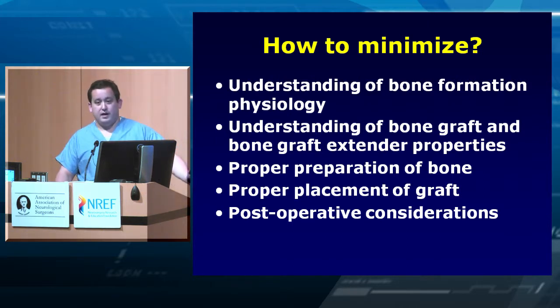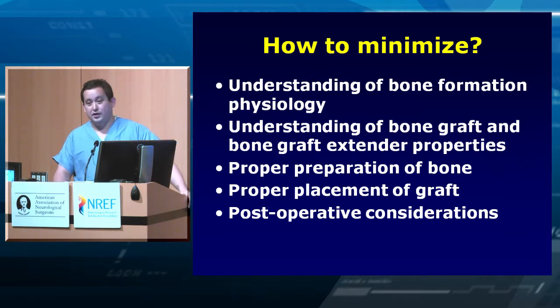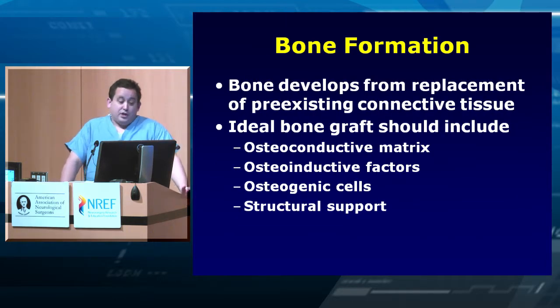To minimize pseudoarthrosis: understand how bone forms, understand what you're putting in the patient — why did you choose morselized allograft kernels? Understand how to prepare the bone to give yourself the best chance of fusion. If you don't decorticate and just throw bone on top, it's not going to fuse. Place the graft in the appropriate bed. If doing anterior arthrodesis, prepare the end plates correctly. Postoperatively, manage your patients and maybe avoid high-dose NSAIDs. Consider bone stimulators for higher-risk patients.